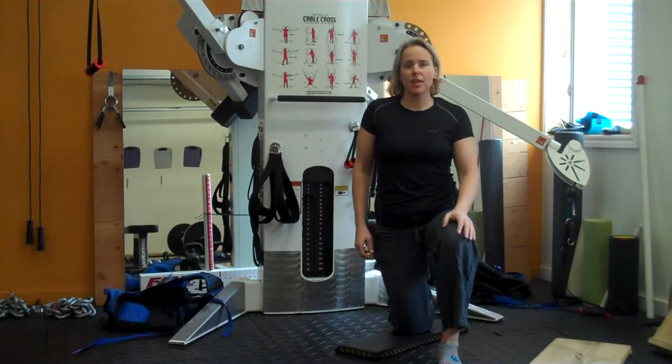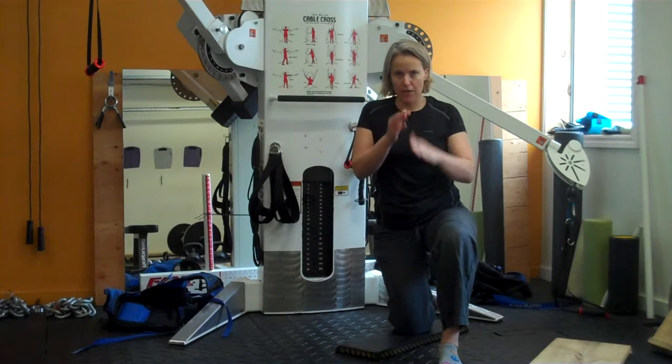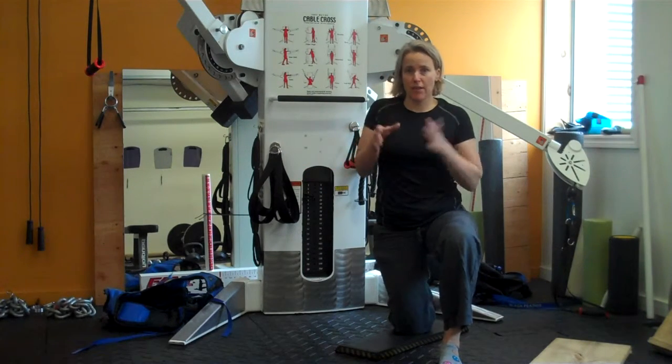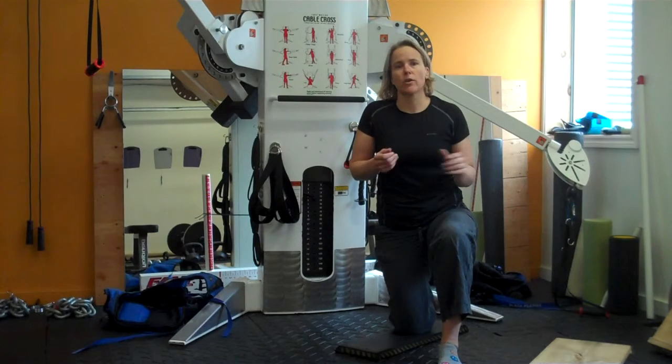For this video we're going to talk about the half kneeling position. This is actually the second in a three part video series within the coaching exercise library. The first one we talked about cueing and addressing the movement pattern. This is the one we're going to talk about where that doesn't work.